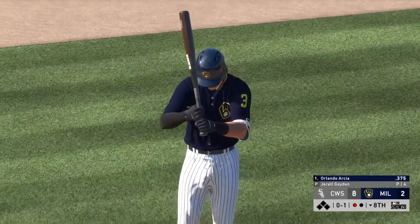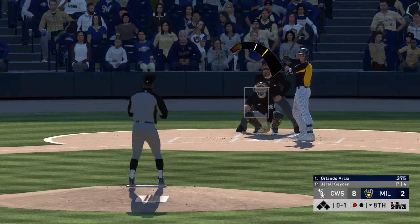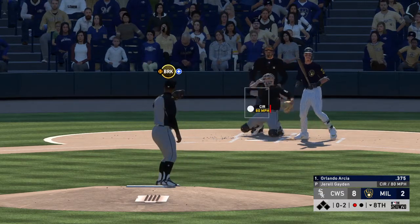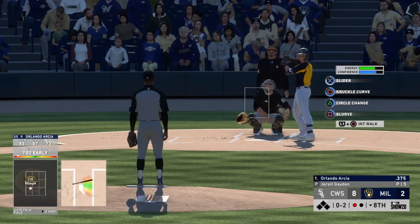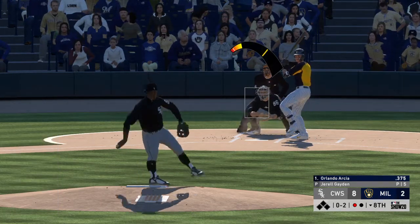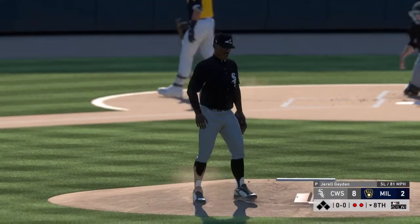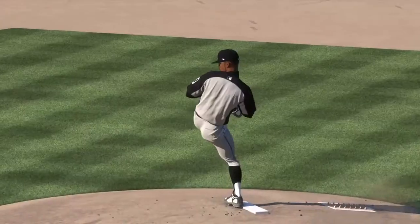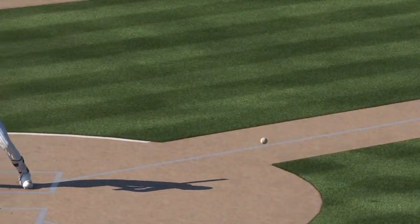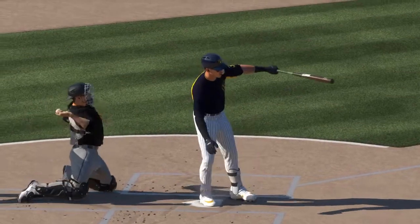Arcea stands at an even six feet tall, a right-handed batter and thrower. This is his sixth season in the big leagues. Changeup — swung on and missed, 0-2. And he strikes him out as well. Back-to-back punch outs to the first two men he faces out of the bullpen — no problems for him since coming out of the pen to start this inning. That's back-to-back K's and he's making it look pretty easy.